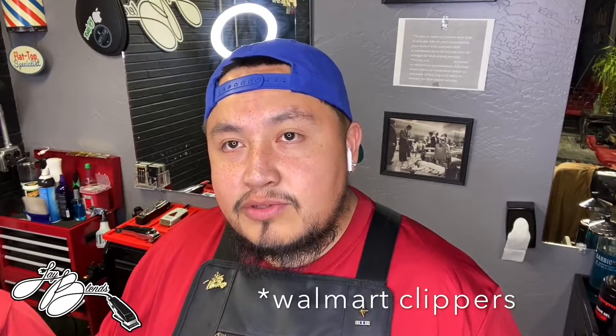What's good everybody, welcome back to the channel. Today we are going to be doing the much awaited challenge of the wall clippers. I got them right behind me and my cousin who's gonna be partaking in this challenge. Shout out to him for trusting me to do this haircut with some clippers that we don't know exactly how we're gonna react. Everything we're gonna be doing is gonna be straight out the box.